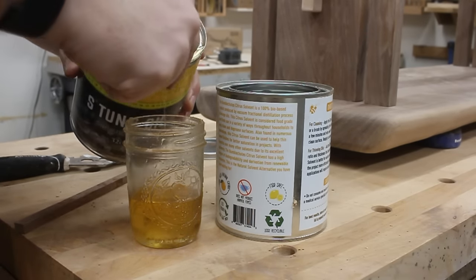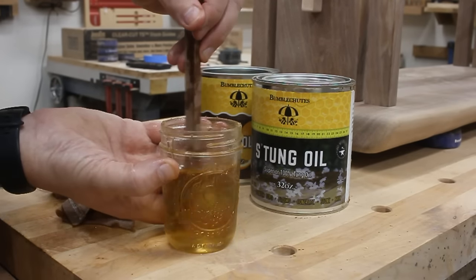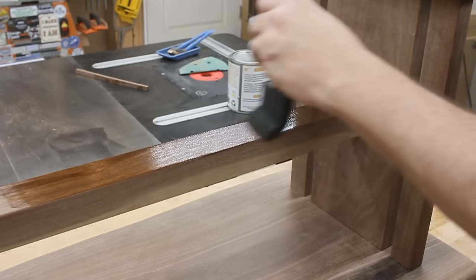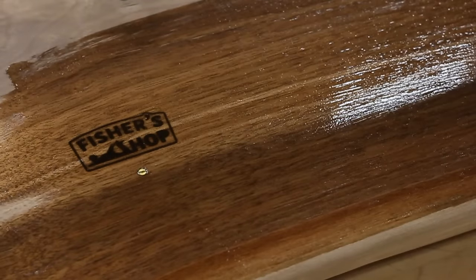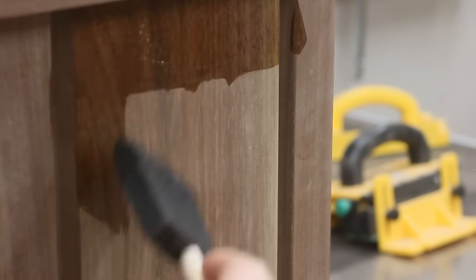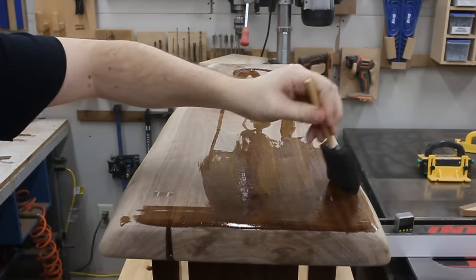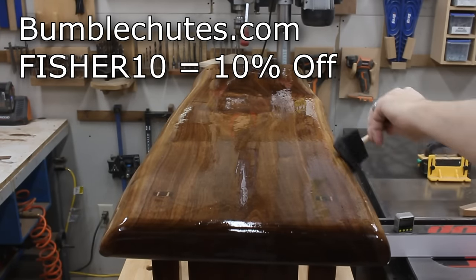It just looks so darn good, and it's so easy to apply. I just thin it down a bit with some solvent so that it can penetrate the wood more, then I simply brush it on. I let it drip down into all the nooks and crannies, and then I keep applying more once the wood drinks it in. Once it's not soaking in anymore, I buff off the excess with a cotton rag and let the piece sit for a while. The finish starts to harden while really bringing out that dark character of the wood — it's a great finish. If you'd like to try it or any of the other products at BumbleChutes.com, use the code FISHER10 to save yourself some money.